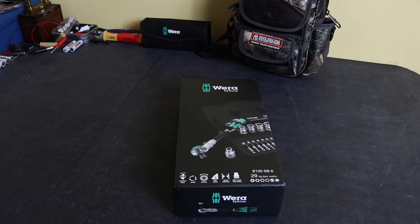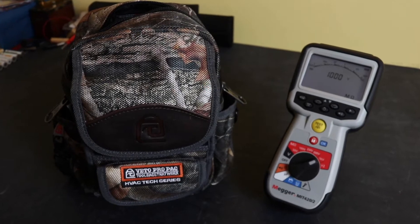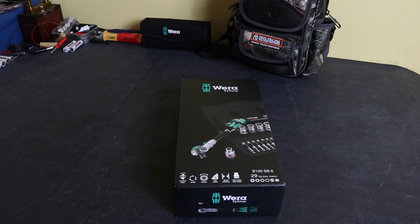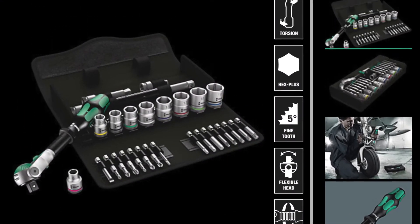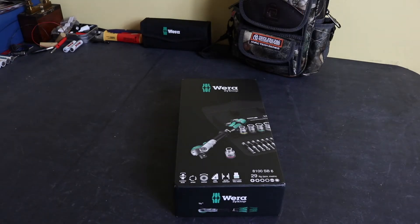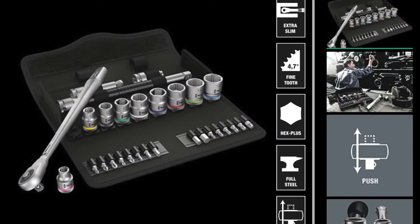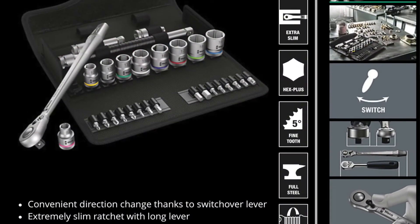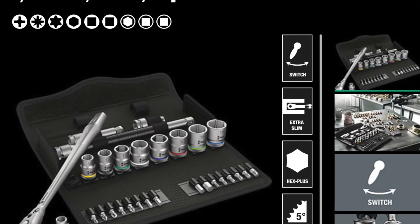Welcome back to the channel. I'm going through the new 3/8" socket set I've purchased as one of the options to work alongside my Veto MB bag and my Mega MIT 420 insulation tester. This particular one is the 8100 SP6, which is the ratchet with the multi-position head. They also sell this kit with slimline ratchets: the 8100 SB7 push-through ratchet and the 8100 SB8 lever switch ratchet.